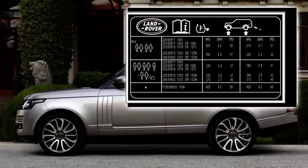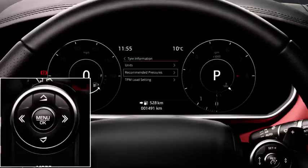If the pressures do not match, then the tyre has been replaced incorrectly. To change the load setting, if available, select TPM load setting.